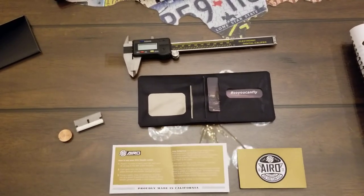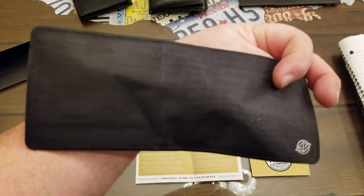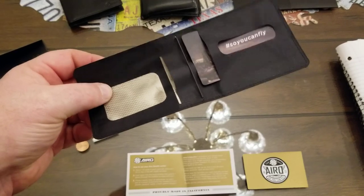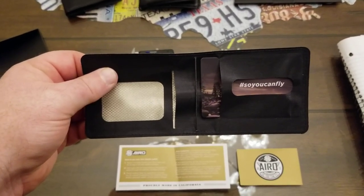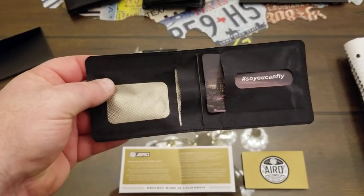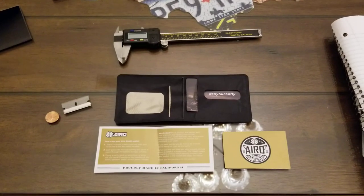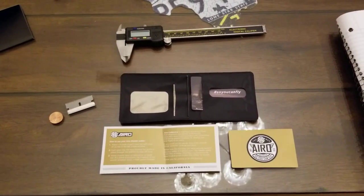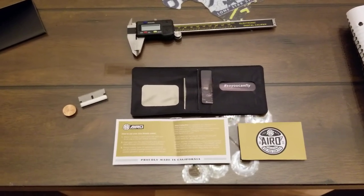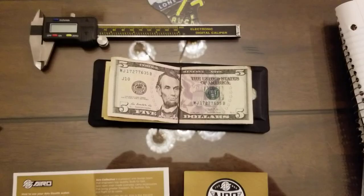I'm going to go ahead and let you take a look at it. To be honest, there's really not much to it — it's so thin it just doesn't look like much. But then you fill it up with your cards and you'll see just how thin it is. One thing I do want to mention is this wallet is pretty much for a minimalist. It holds up to eight cards plus some cash, so if you've got ten or twelve cards it's not going to work for you. Eight or less is all you can fit.